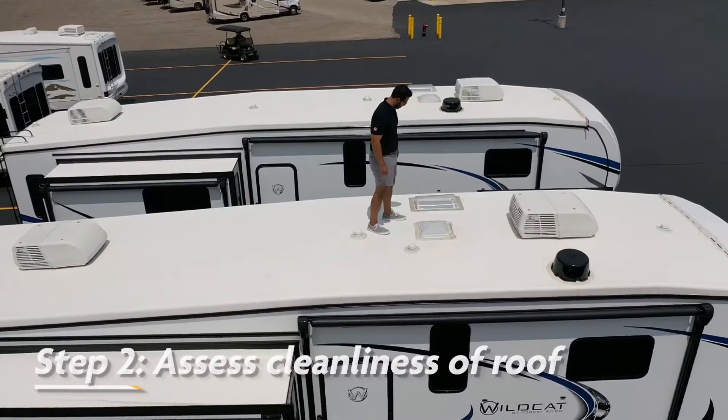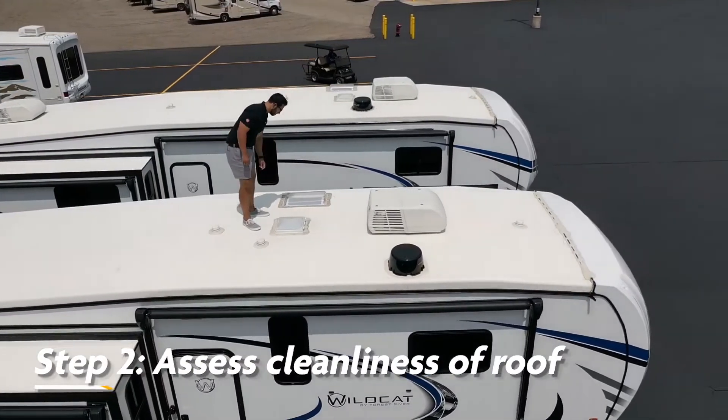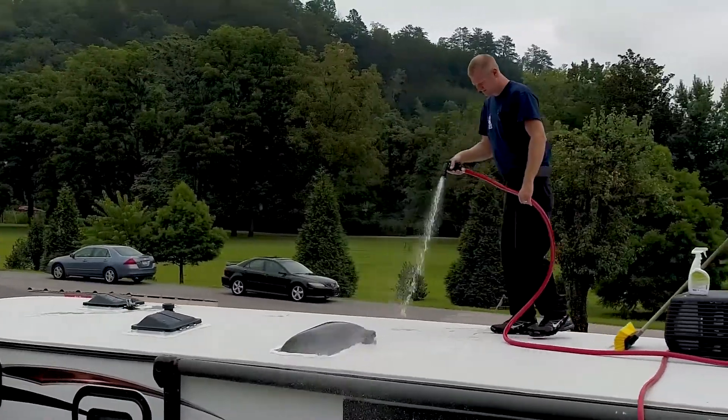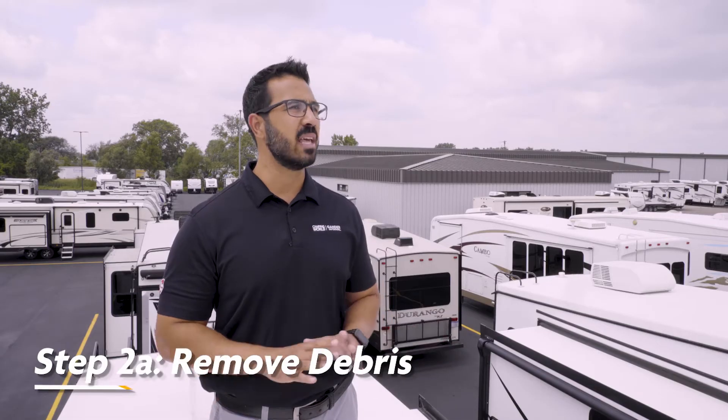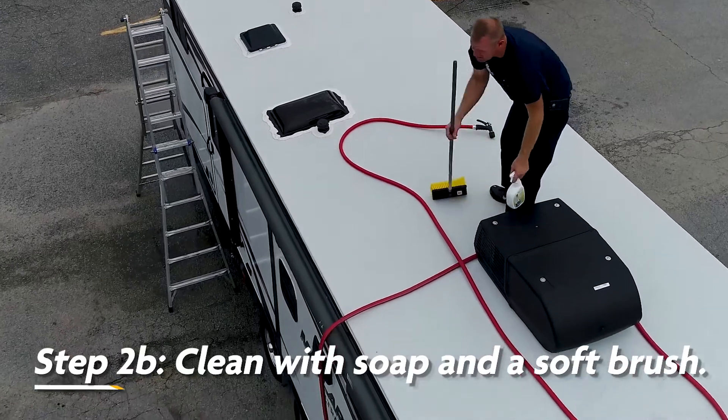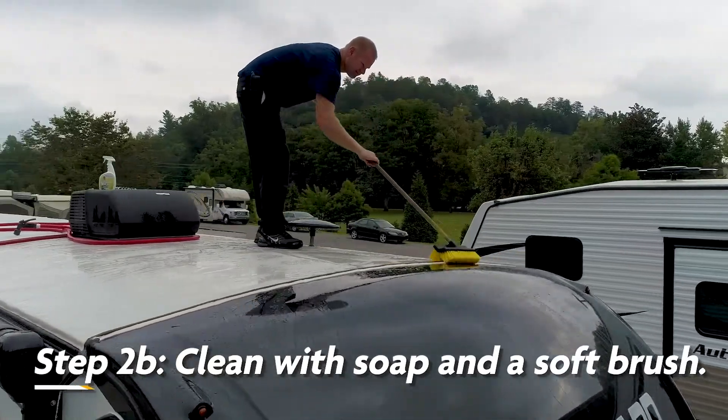Next, assess the general cleanliness of both the lap sealant and the roof membrane. Keeping your RV roof clean is critical. If the RV roof membrane is covered with dirt, moss, leaves, mold and the like, a quality inspection can't really be made. Start by removing any material that could snag or damage the membrane. Next, simply remove any loose dirt with a soft bristled broom.